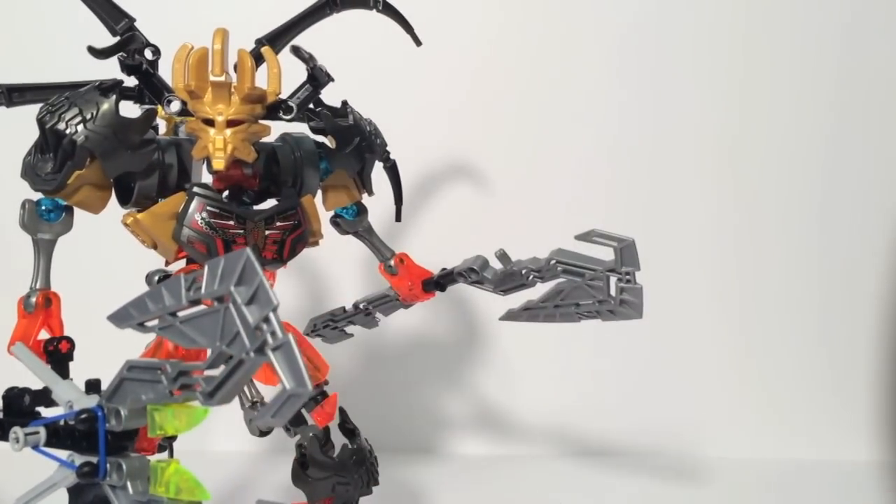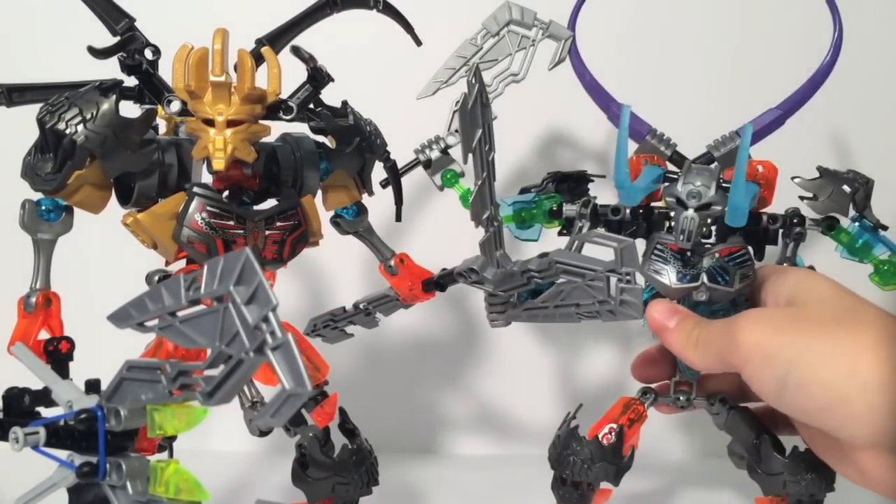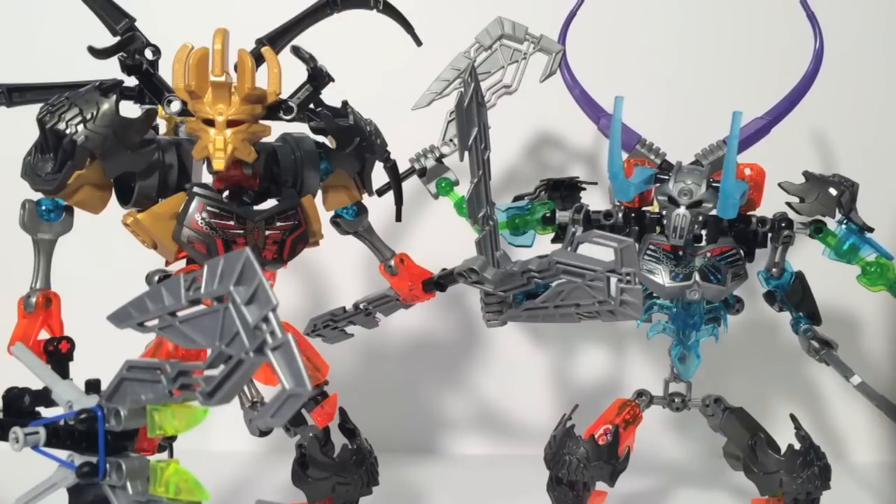Overall, with the combination models for this wave, these are a vast improvement over the old approach of just taking a protector's weapons and giving them to the Toa, or disassembling a protector and adding it to the Toa's armor. This is a great improvement, and a neat thing to see, because old Bionicle did combination models with waves a lot, and now we have those back. It was definitely worth putting these together. I will be disassembling them eventually, but I'll leave them for a while because they look really, really cool.